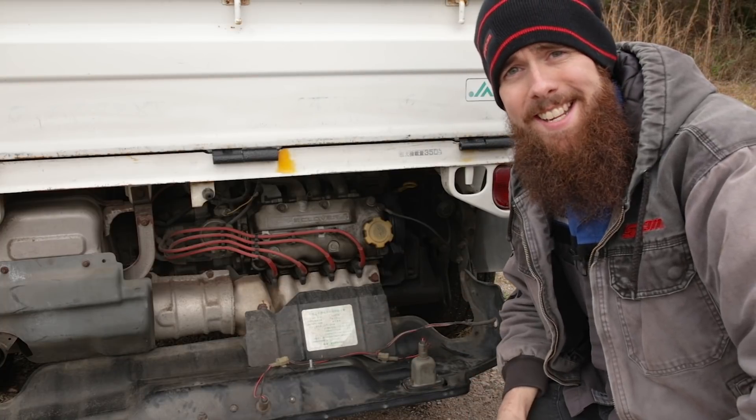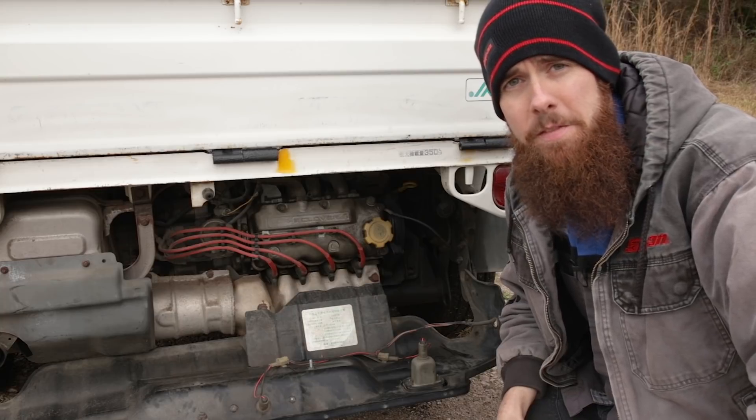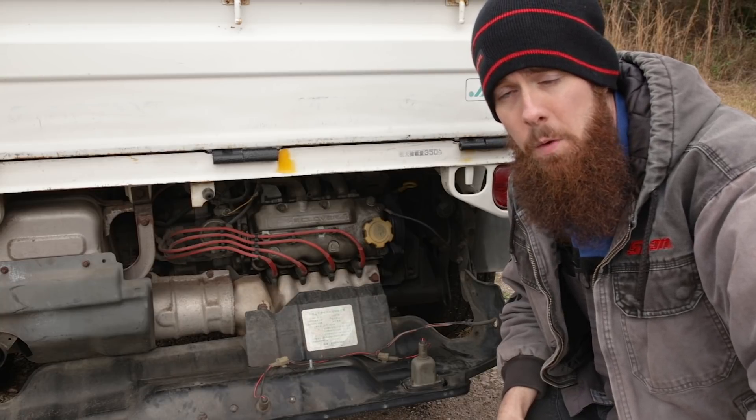Greetings viewers, welcome back to the channel. In today's video, we're finally getting started on some of the repairs on my 1994 Subaru Sambar KS4.